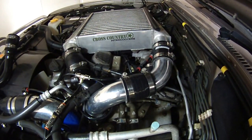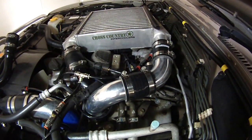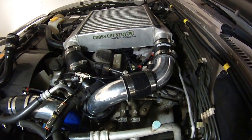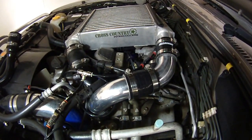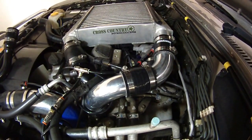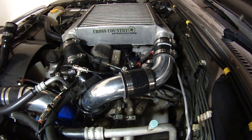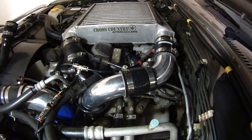I couldn't really detect any significant change in MAF, but there was a definite seat-of-the-pants feel that torque was improved at around 2,000 RPM. The major difference was that my 90-to-100 km/h in fourth gear acceleration times on the same stretch of road under the same conditions were consistently three tenths of a second quicker — which basically meant my previous fastest time was now my slowest time. You can feel it.